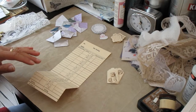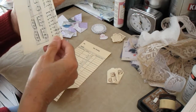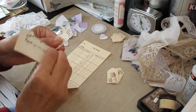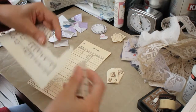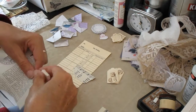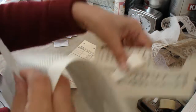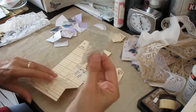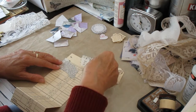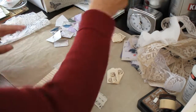Now the first thing I want to do is I've got some music paper and I'm just going to use that for the background — just tear a bit off and glue it down — and then also a piece of just normal book paper. These books are a good age so they do look quite old-looking in that respect, and I'm going to use them just to go around the top.